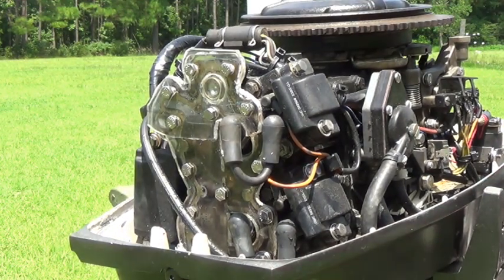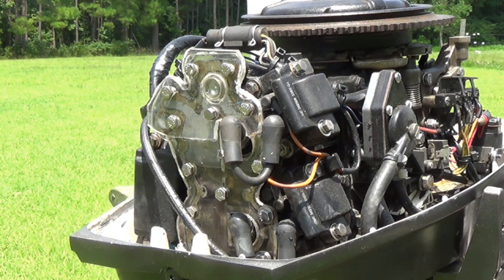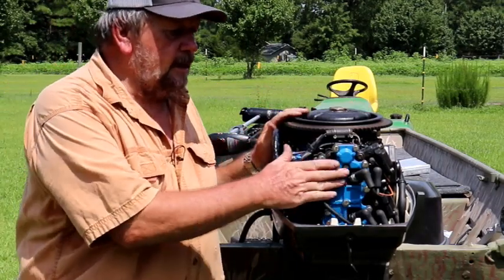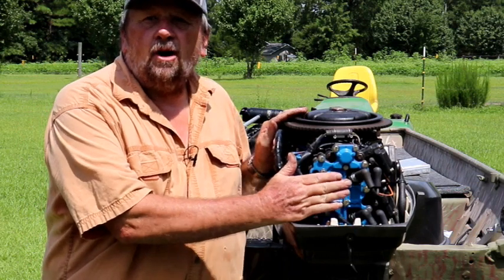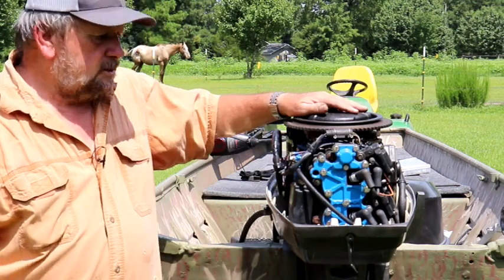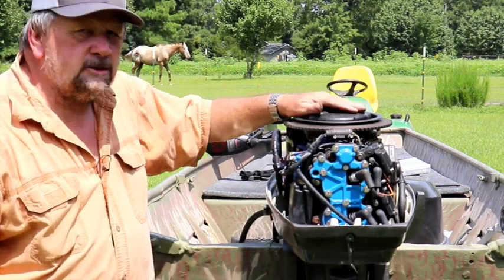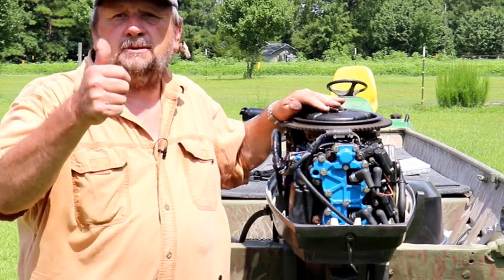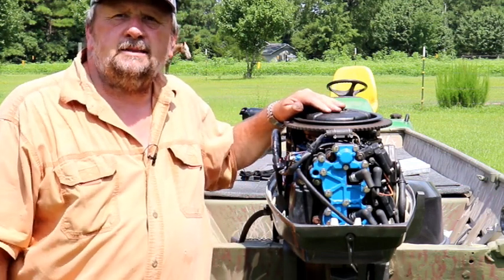We'll go ahead and get the rubber cover on top of the new gasket and then start up again and see how it does. We've got the regular cover back on, new gasket, everything's back together. Thermostat's in there, so let's go ahead and start it up and check for leaks. If you like the content, give me a thumbs up and subscribe, and always stay safe on the water.